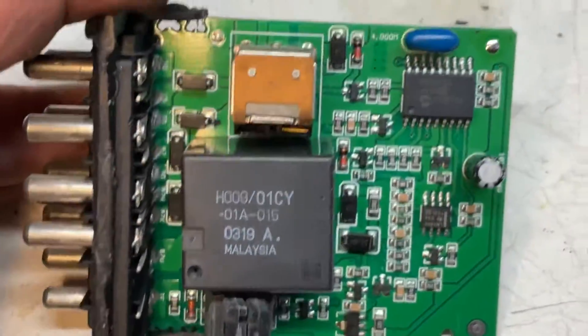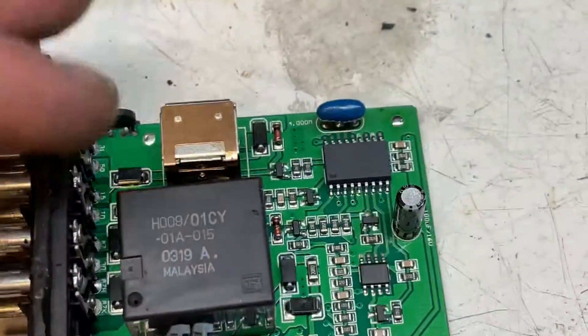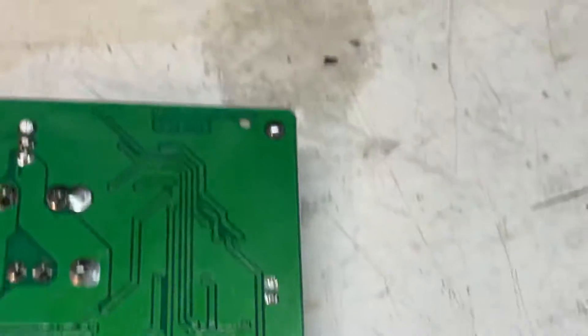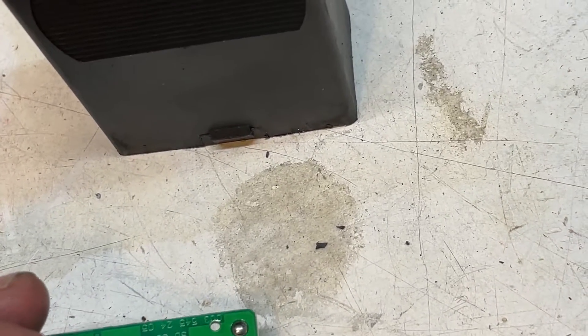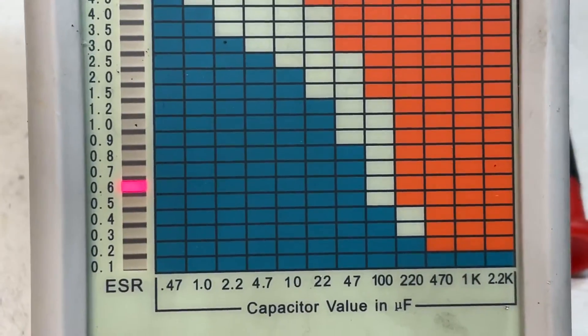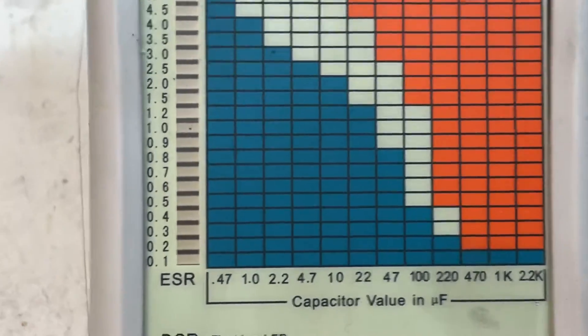We have a capacitor — 100 microfarad, 16 volts — put it on the circuit board. Let's see how it's going to check out for us. I would not be surprised even though the thing is not very old. There you go: 0.6 ohm at 100 microfarad — you're already in the suspect range, waist high for this.